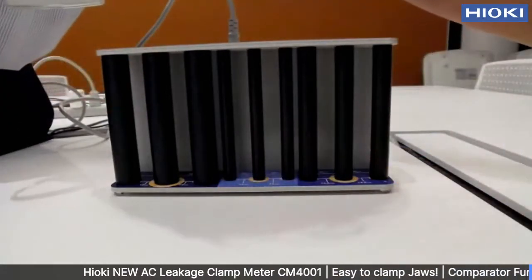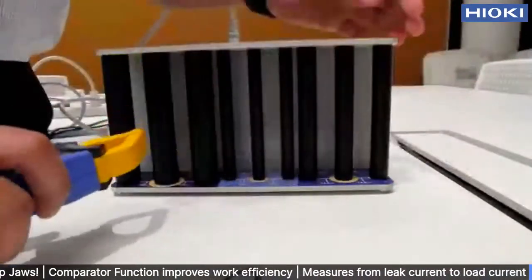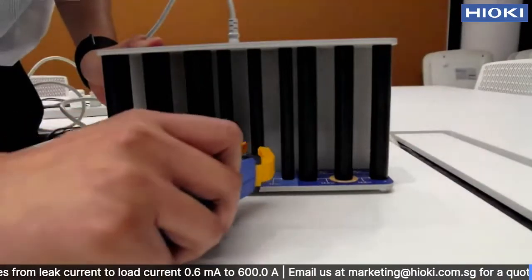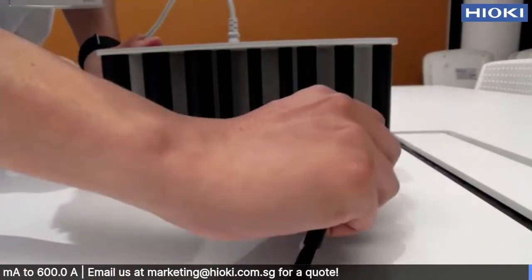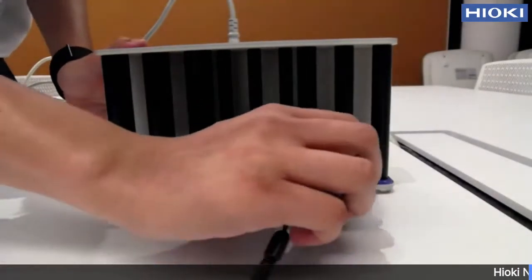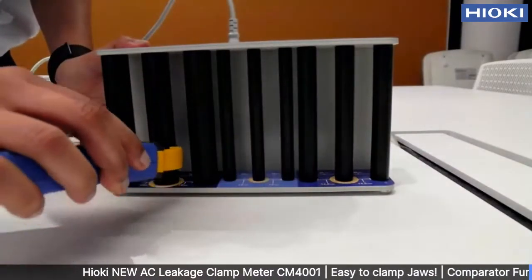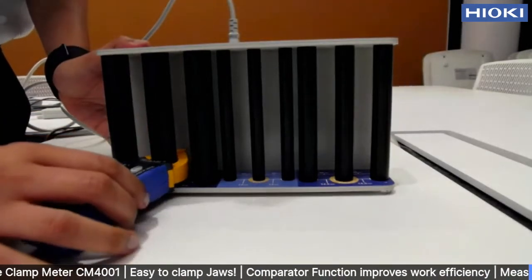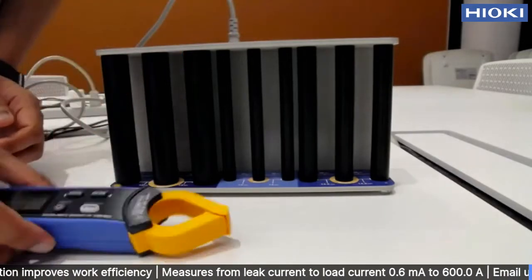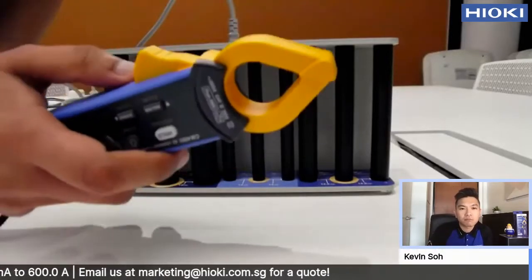But if you use this one with its unique jaw design, it is easy to clamp — just like that. It fits inside the cable without any problem. Quite easy. I hope you get the picture. That is showing how easy it is to clamp using this kind of clamp meter.